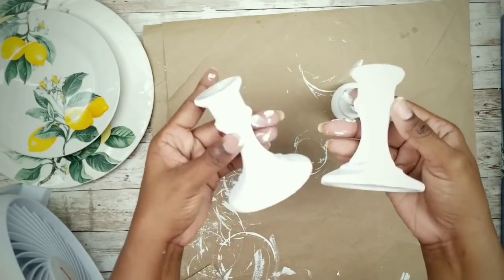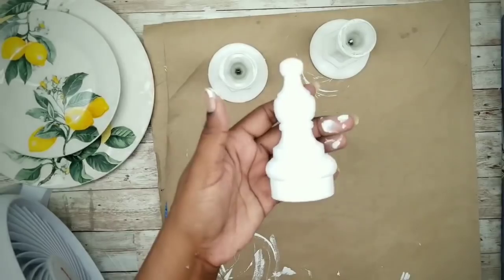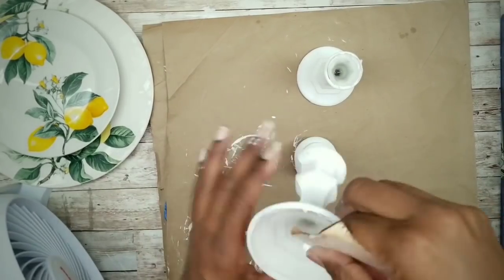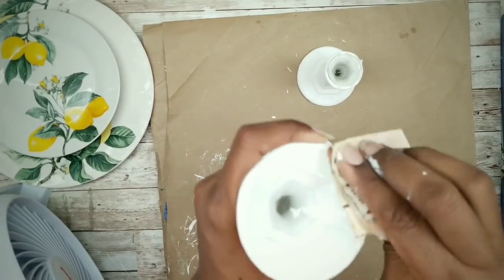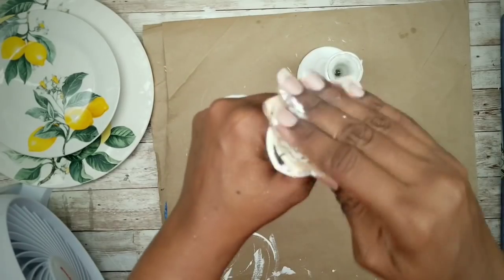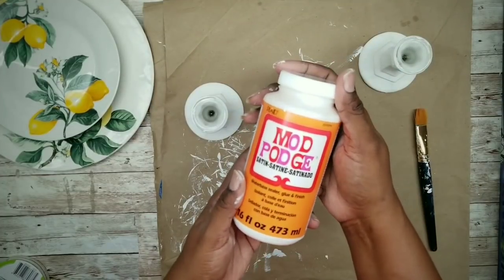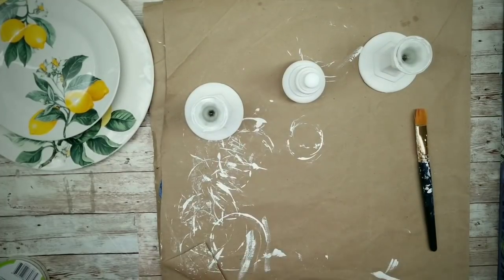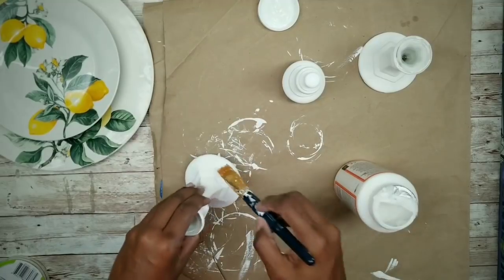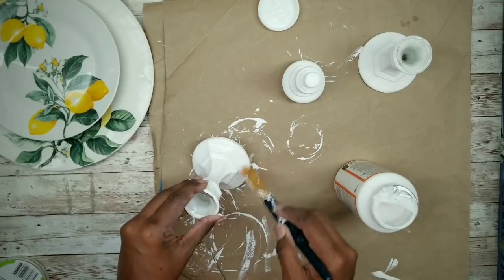Here is everything completely dry. Now I'm going to lightly sand around the bottom and top edges to remove any paint and dull the glass a bit so it adheres better. To protect the paint, I will be using this satin Mod Podge. I'm going to apply one coat to the candle holders and finial and let them dry completely.